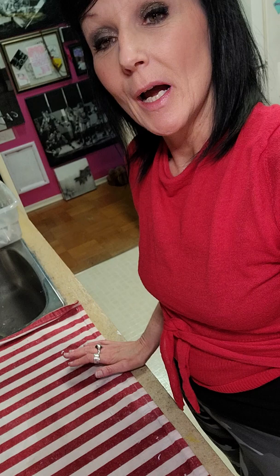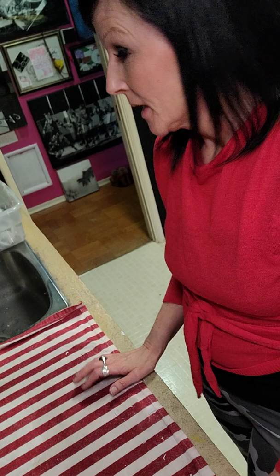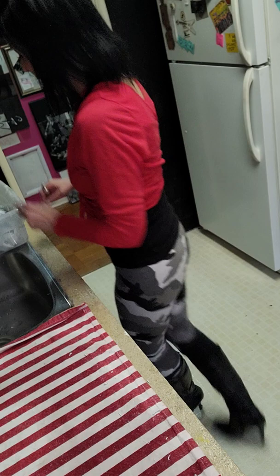They haven't been soaking too long, just about four hours, but enough that the transfer paper will have absorbed some water and gotten nice and pulpy enough for me to work with to take the paper off of the transfer. The longer you leave it soaking in the water, the easier it is to get the paper off, but this is good enough to demonstrate what we need to do next.